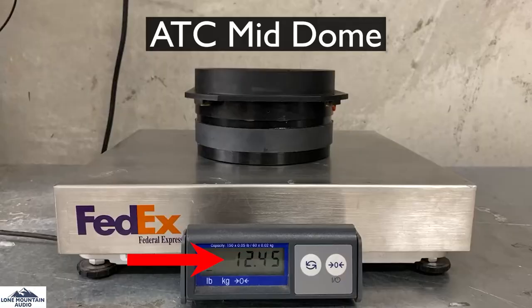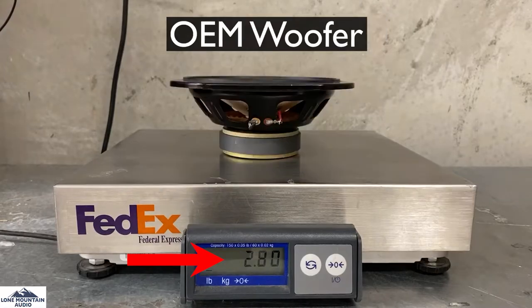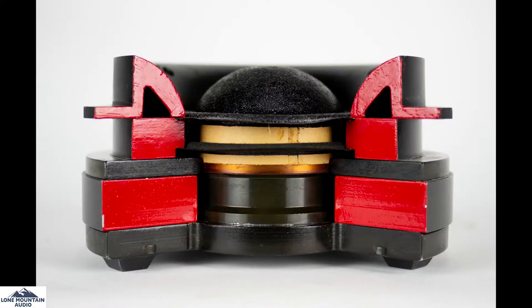This motor assembly is larger than most low-frequency driver motors in the industry. So this is a huge part — it's very different than everything else that's made. This particular one is a cutaway, which was made to show you the inner workings, but you get the idea of the complete part.